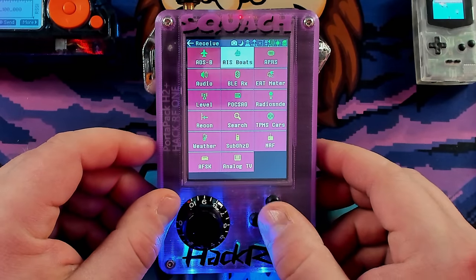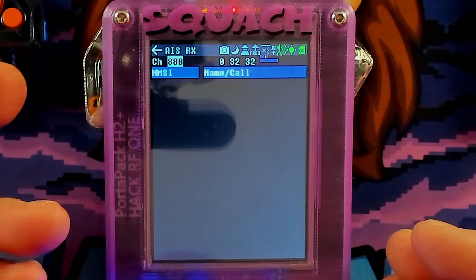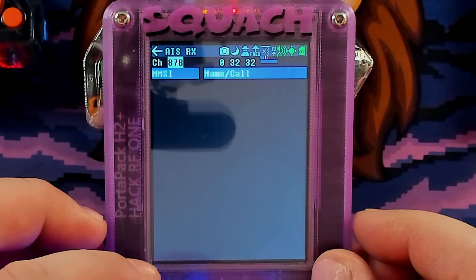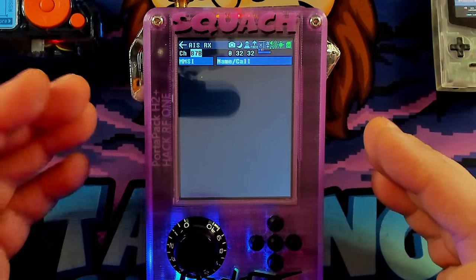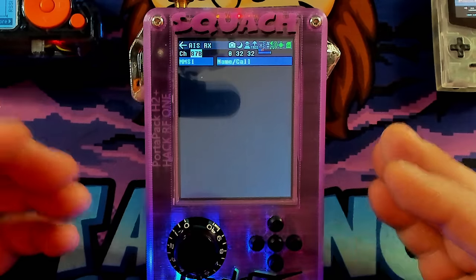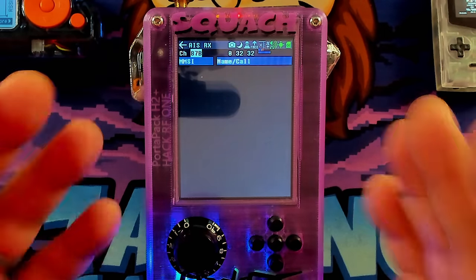Back on the receive menu, let's go over to AIS Boats. AIS stands for Automatic Identification System, and it's basically what boats use to communicate with each other and with the shore. There's a channel option with only two options: 87B and 88B. 88B works at 161.975 megahertz — it's a simplex way for ships to talk to each other. Simplex means that sending and receiving are on the same frequency, so nobody can talk over each other, just like a walkie-talkie.